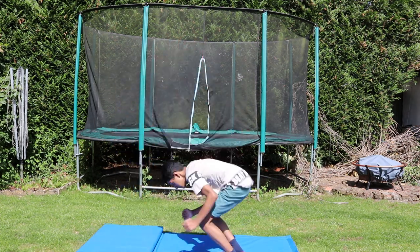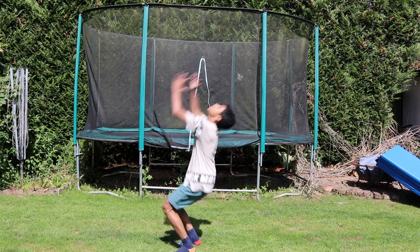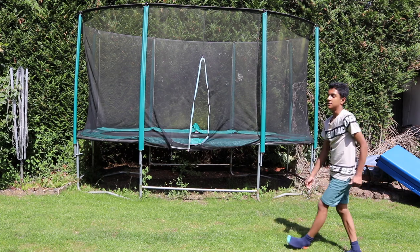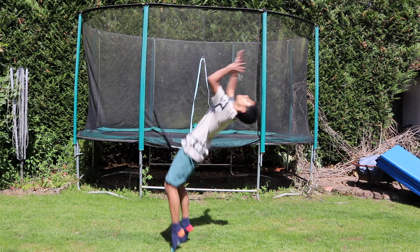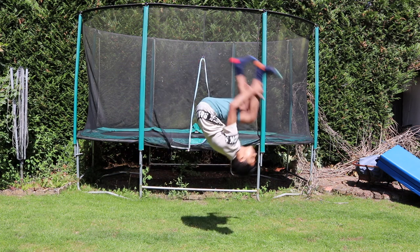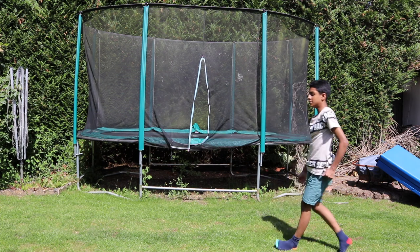Use an adjustable mat — I'll link this mat in the description. You can change the height of it, so start from high and then slowly work your way down. For the backflip, as you can see I swung my arms back, then jumped up, then tucked. Make sure your knees are bent when you land, because you can severely injure yourself if you don't.